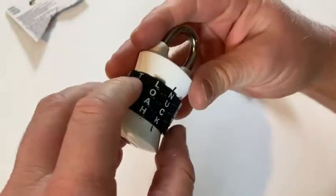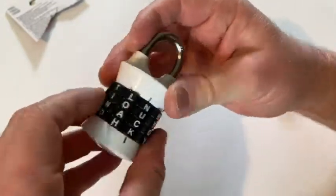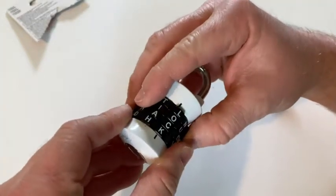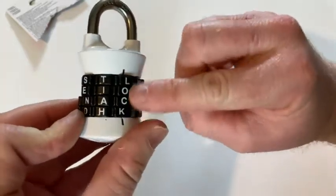So to open it, you've got to go back to 'LOCK'. I have to shift this here — there we go. That should do it. Lock.